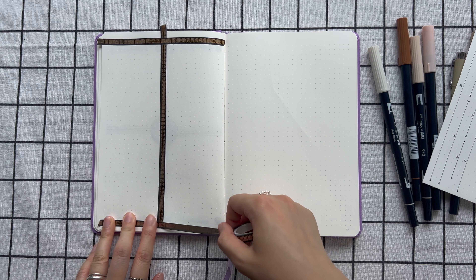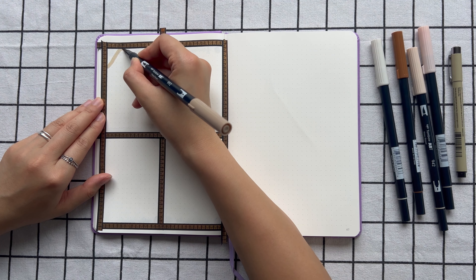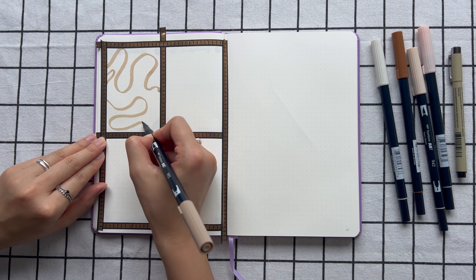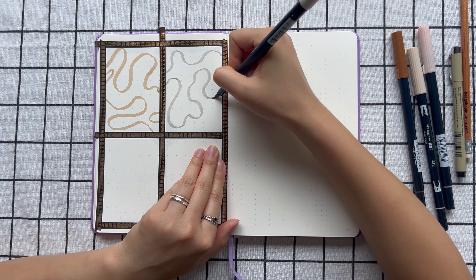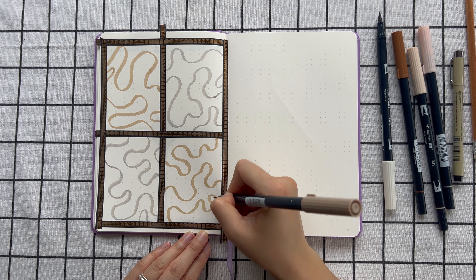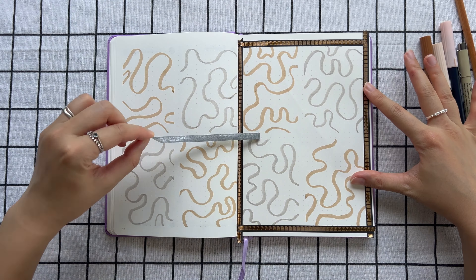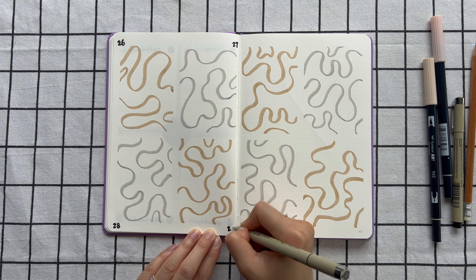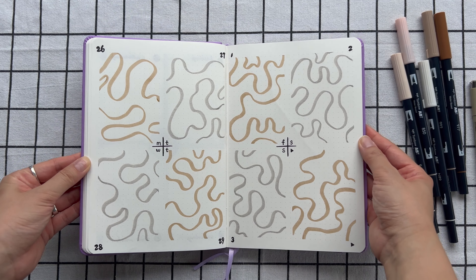For Week 4 I'm doing something a little different — I used my washi tapes to line up the boxes and filled each box with wiggly lines. Since I'm filling the entire box, I chose lighter colors so they don't conflict with my writing later on, and I'm alternating between two colors as well. I then reused my washi tape to avoid waste. Unfortunately my phone ran out of storage during the process so I didn't get to film the second half of Week 4, but I hope you get the idea.